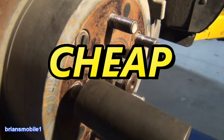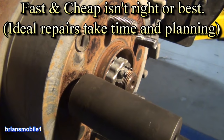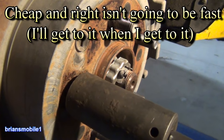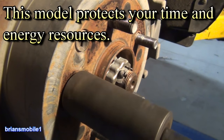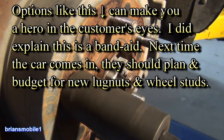Do you want it right, cheap, or fast? Pick two. If you want it fast and cheap, it's not going to be right. If you want it right and fast, it's not going to be cheap. And if you want it cheap and right, it's not going to be fast. It's kind of a business management strategy so you don't burn yourself out and go broke at the same time.